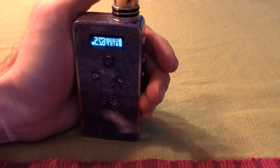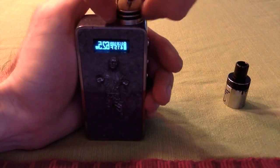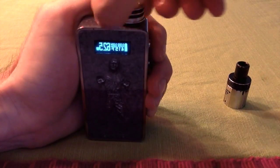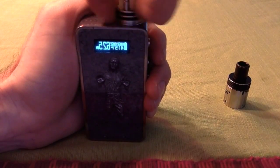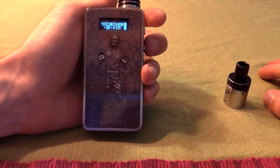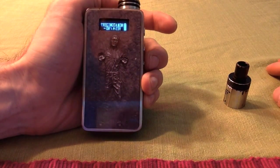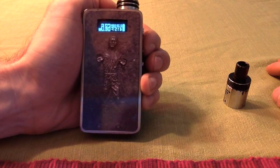Here's another cool thing: it'll ask you if it's a new atomizer or not. If you take it out a little bit and screw it back on, it'll ask if it's a new atomizer — press up for yes, down for no. This is not a new atomizer so I'm going to press no.